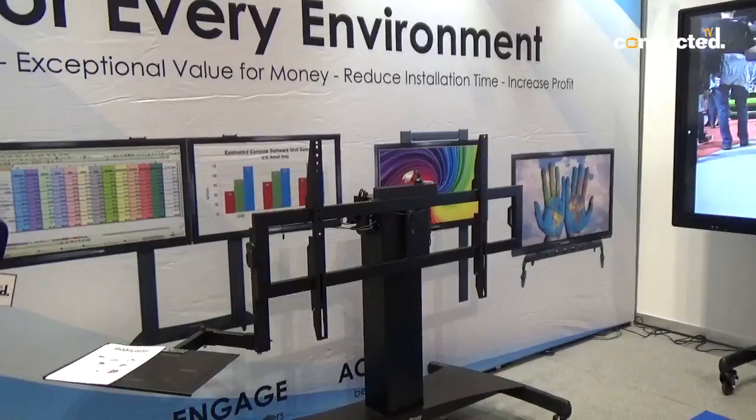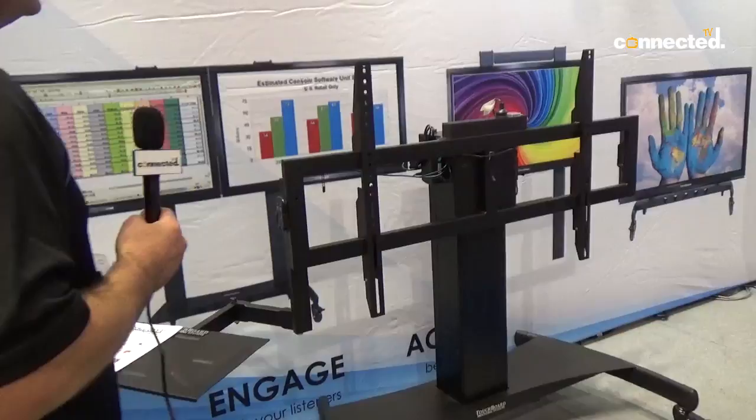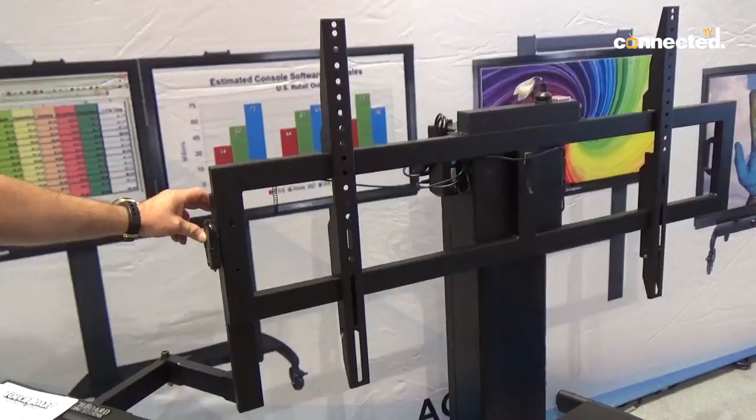This one here we call our center column. It's motorized and height adjustable, making moving a large interactive panel around a classroom or an office quite easy.